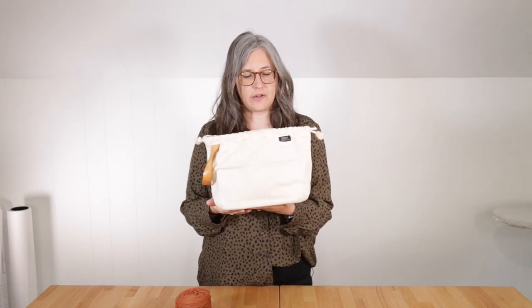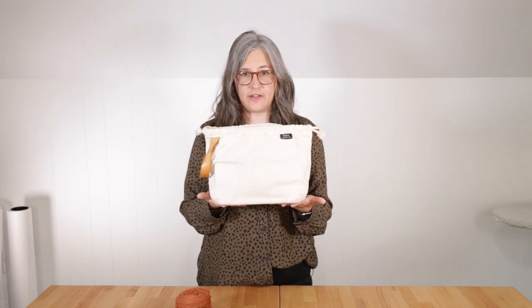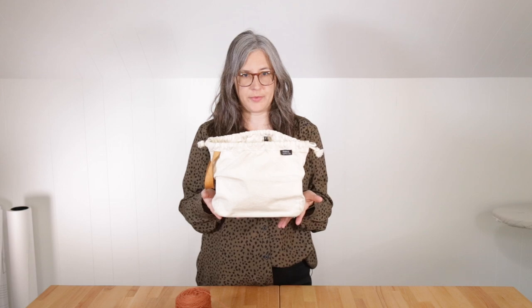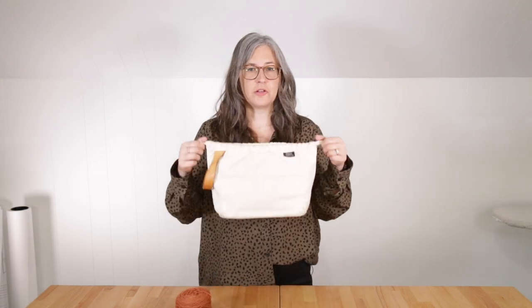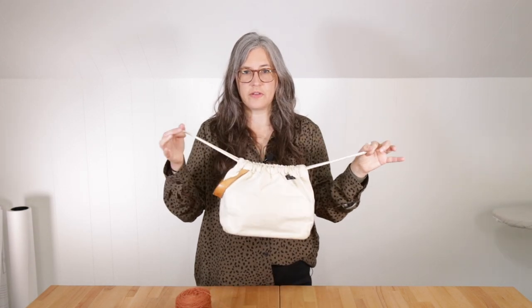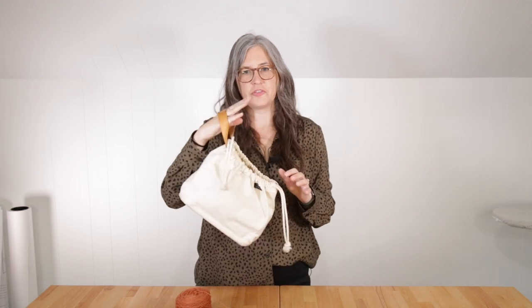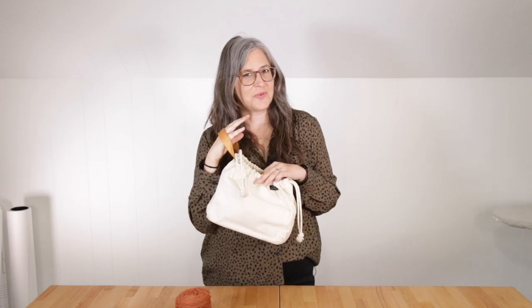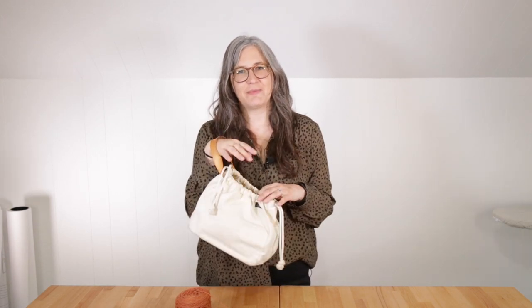You can see here how the weight of the fabric allows the bag to stand up on its own — it's completely empty and it still keeps its shape. The bag closes with two cotton draw cords, and an angled wrist strap makes it easy to carry with you everywhere. I like to take mine on dog walks with my very slow beagle and I knit right out of it on my wrist.